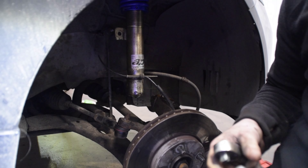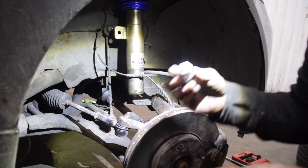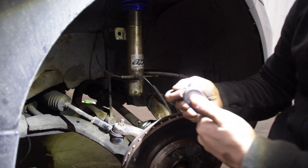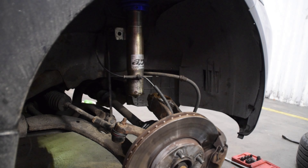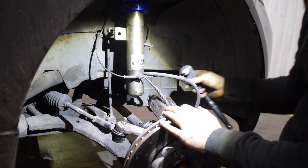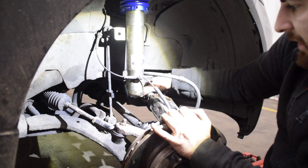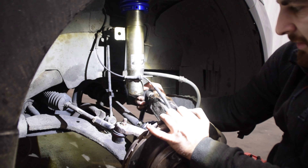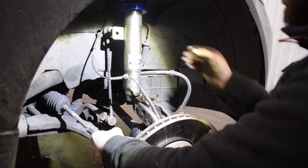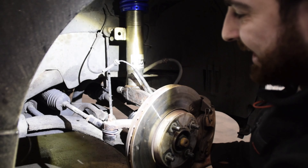If you're struggling with getting the actual shock into the hub, you can get one of these tools here - it goes into the slot of the hub and you use a half-inch ratchet. Use your half-inch ratchet like that and turn it, and what that does is open the hub up to get your initial fitment in there. Give this a try - look at that, how much easier is that?